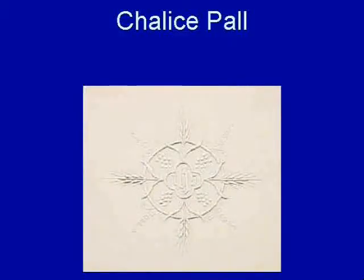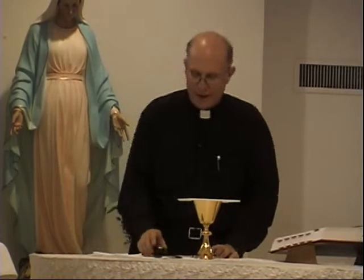Also, to cover the chalice, we have what's called a chalice pall. It's very practical — it looks very nice and it covers the chalice. But remember that in the great cathedrals of Europe in the Middle Ages, they were very open with no screens, so you had flies all over the place. To prevent a fly from getting into the precious blood, the chalice would be covered with a pall. So it has a very practical purpose — that's basically its main reason. It looks nice and stacks nicely, but it really has a practical purpose.